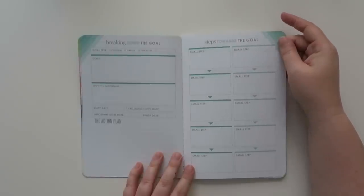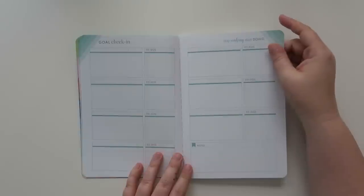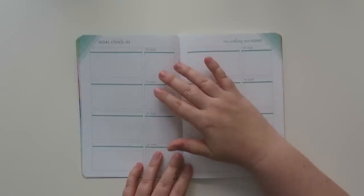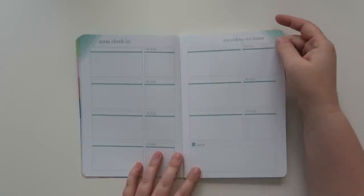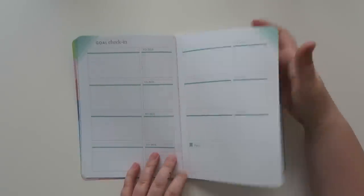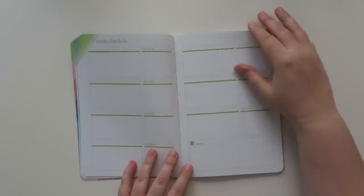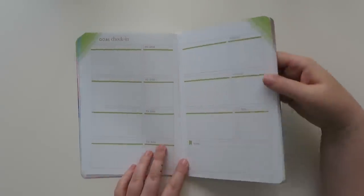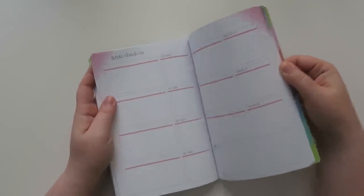So then you break down your goal, steps towards the goal, the small steps. And then just check in - you could probably check in like once a week or every day, just depending on what type of goal it is. I like this - 'stop wishing and start doing.' I need that more in my life. So there's a lot of goal check-in pages and then more of the breaking down the goal. It looks like you could have several different goals in here, or you could just have one big goal and keep using the pages.